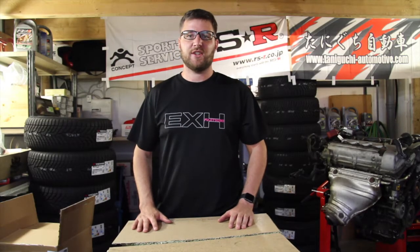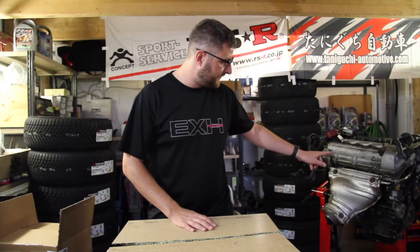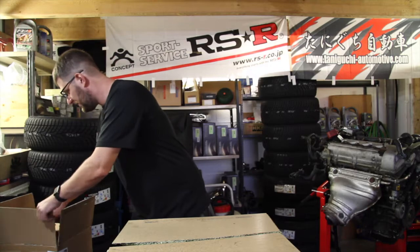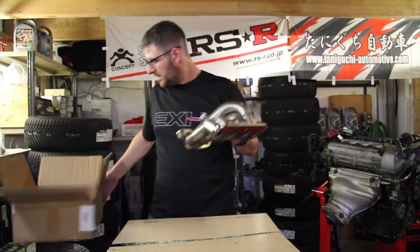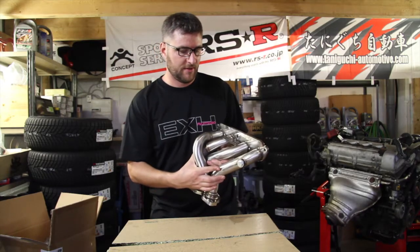The first part on your list in order to do the swap — as you can see right here — this is the stock header. This will not work with your MR2 exhaust. So the first thing you need to buy is a header. Here you can see this one. Very nice piece made by Monkey Wrench Racing.